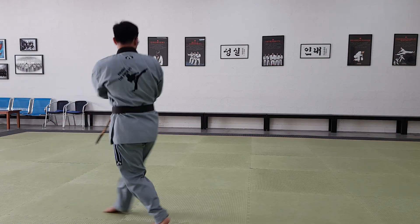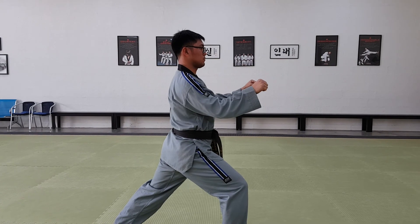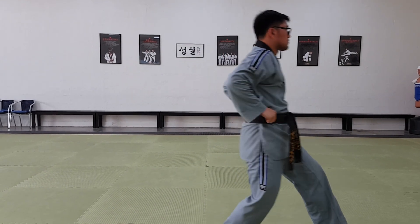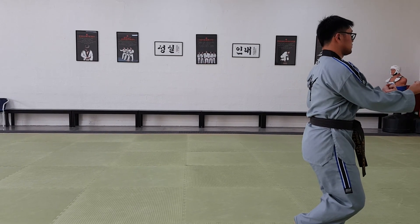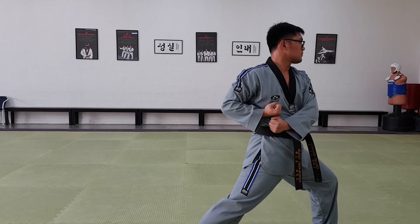Slide back and turn. Double outside block. Reach up and grab. Knee strike. Step forward and double under punch. Step back with your right back foot. Double chamber. Double low block.